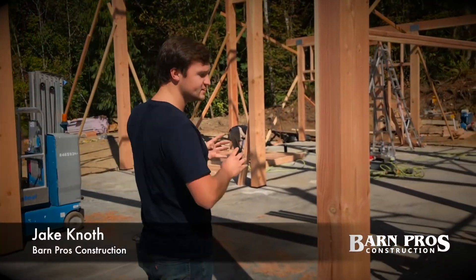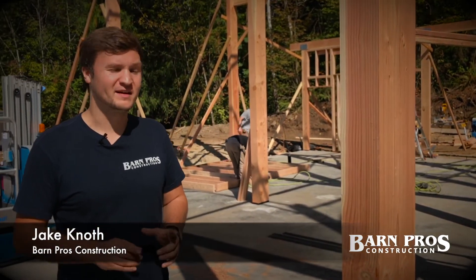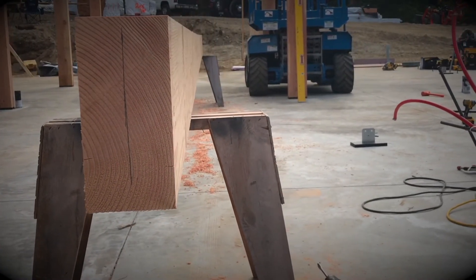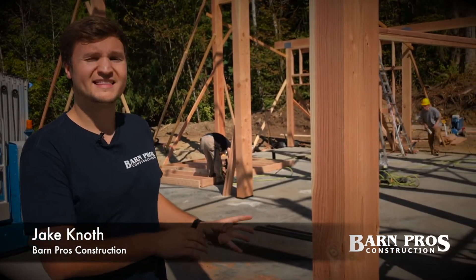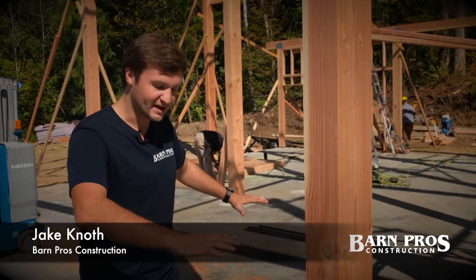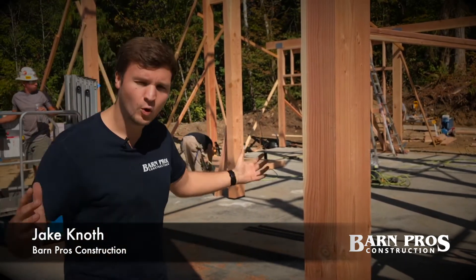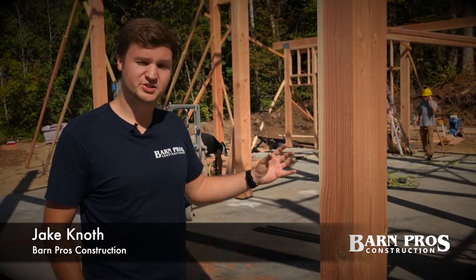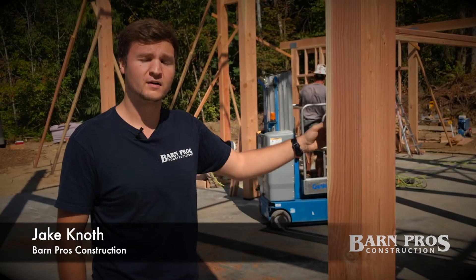The single biggest difference between our standard post and beam style of construction and when you hear us say posts out of the ground is this: our standard construction has a big hole where a pressure-treated post sits four feet under, encased in concrete. When we pull the posts up out of the ground and set them on these knife plates, we're able to move to something that's non-pressure treated — hence these timbers. This is a premium S4S Douglas fir timber that is very hard to come by. Barn Pros is able to buy these mill direct on your behalf, allowing you to have a much prettier accent or centerpiece within your home, barn, or shop.